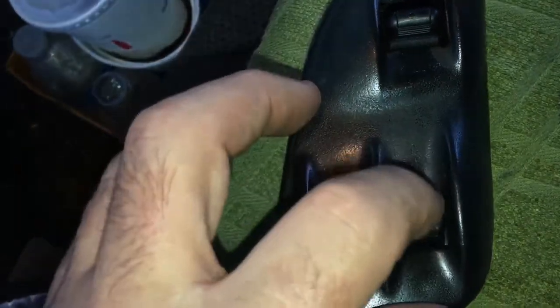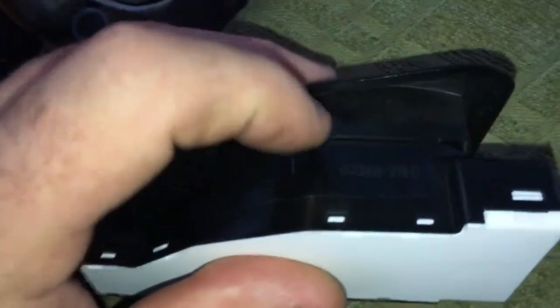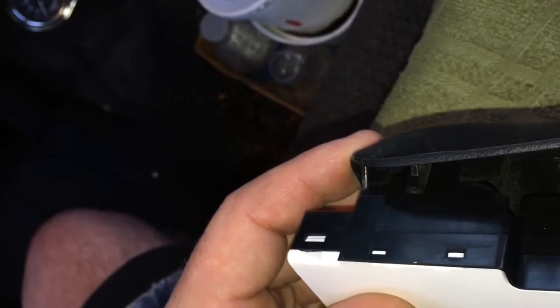This part is a little tighter than I'd like, but it does have the on, auto, and open positions. Not really liking how this part feels — a little funky — but we'll see how it goes. I'm going to put a little silicone on one side and the other side, and I can cut the silicone whenever I get the new bezel piece.